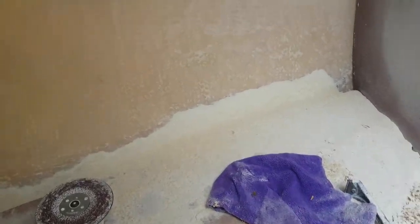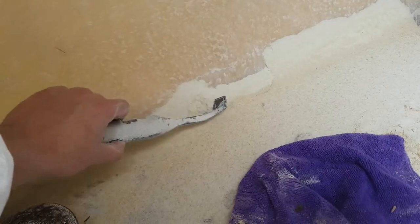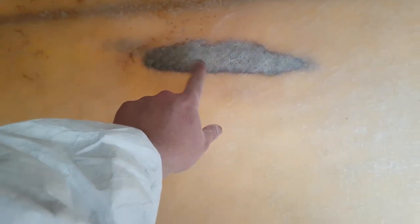In the end, it was just as quick to sand all the adhesive off as it was to scrape it and then sand it. Because trying to sand that lattice structure out was just a pain. It was just as quick to sand it all in one go.